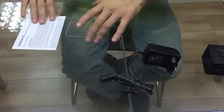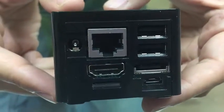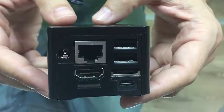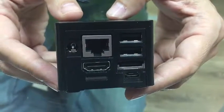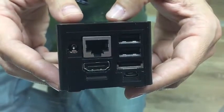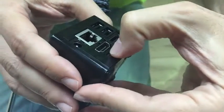Let's have a look. The Cubox-i comes in three versions — it can be either dual core or quad core. When it comes to RAM, it has either half a gigabyte, one gigabyte, two gigabytes, or four gigabytes. For storage, you must buy it separately.